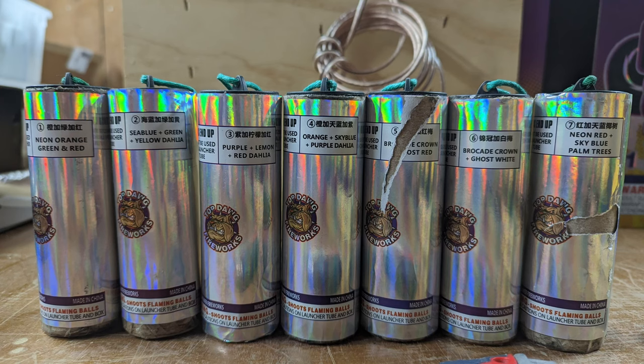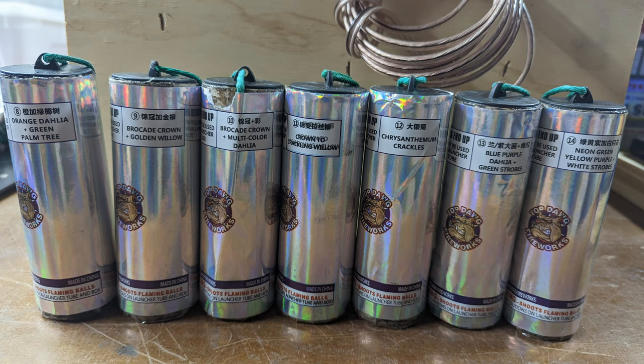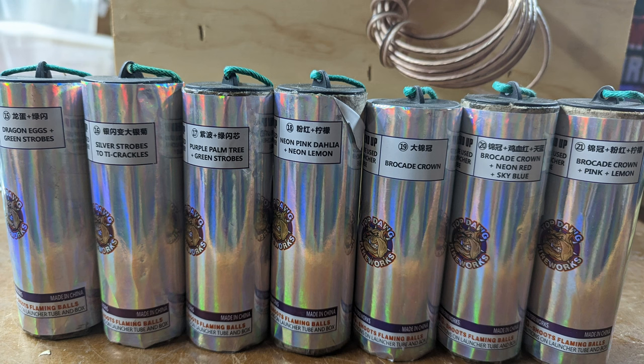I'm going to load these up one, two, and three on the poor man's rack. And then we're actually going to fire off four, five, six, seven, eight, nine across — so we should get three going at once. I'll show you how I have it fused up and set up as soon as I'm done.